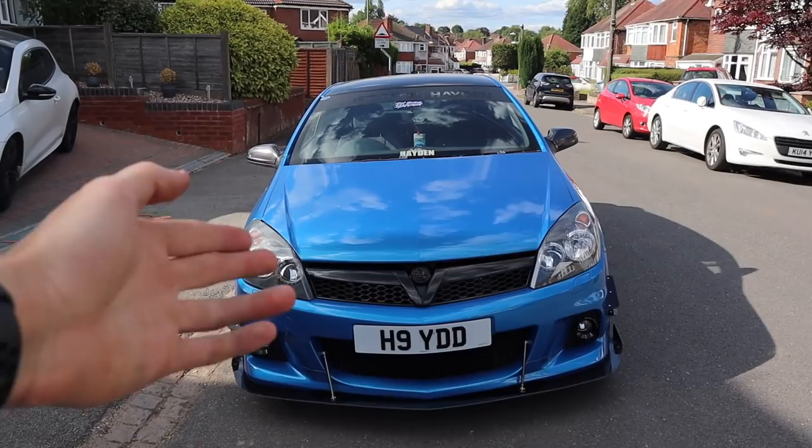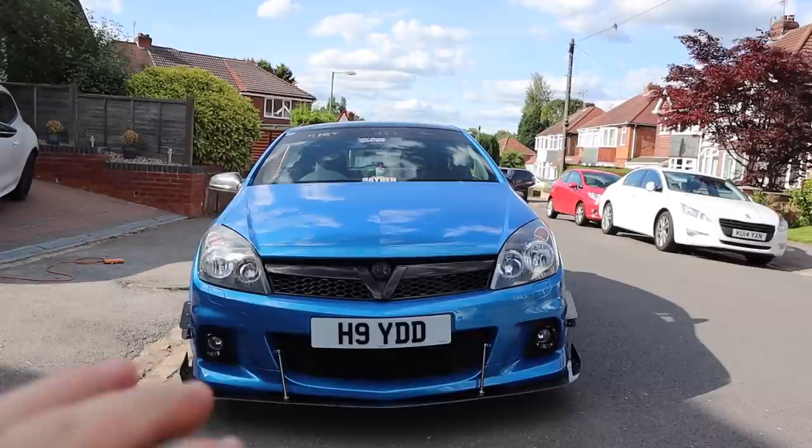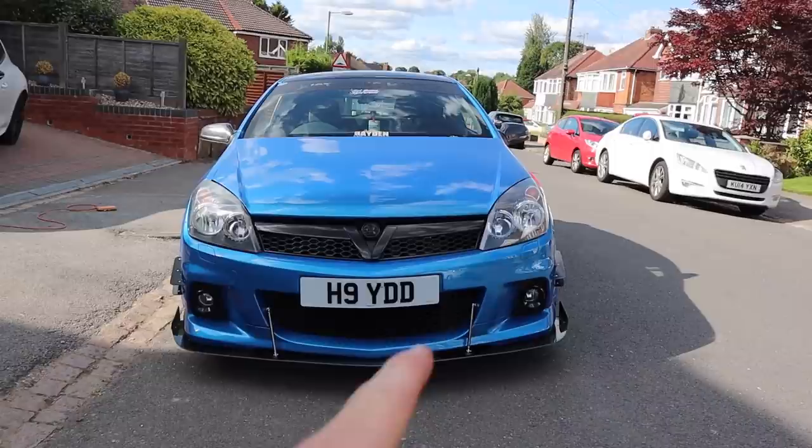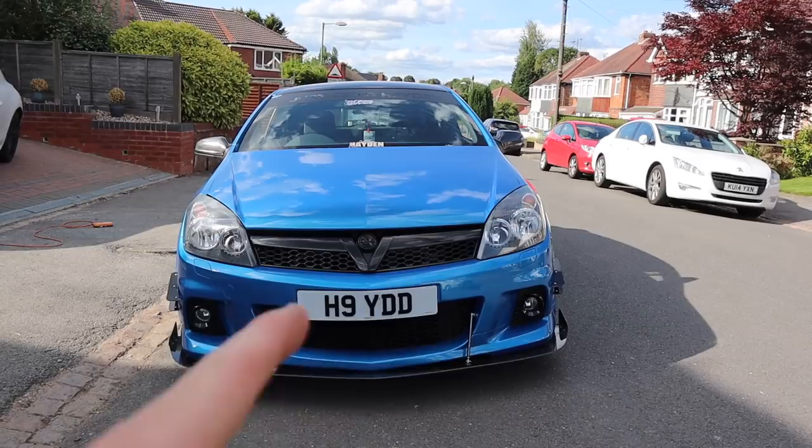That's pretty much it from me, but I've got a couple of things I want your advice on. So: bonnet vents - yes or no? Do you think I should do eyelids? I showed you earlier and I'm not too sure, might just leave it clean. Also, when I get the black intercooler, do I take the grill out and get 'Hayden' stencilled on the intercooler in Arden Blue? So black intercooler with Arden Blue lettering.